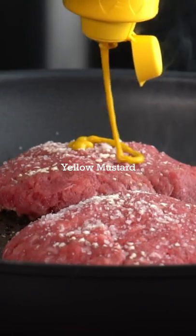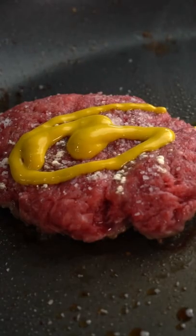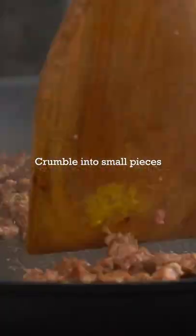First you're going to take your 4 ounce 96/4 lean ground beef patties, add it to a pan preheated on a 7 out of 10 heat. Season the top of the patties with sea salt, garlic powder, and yellow mustard.